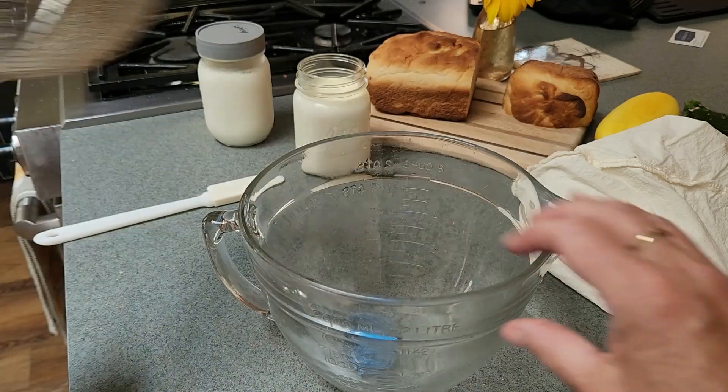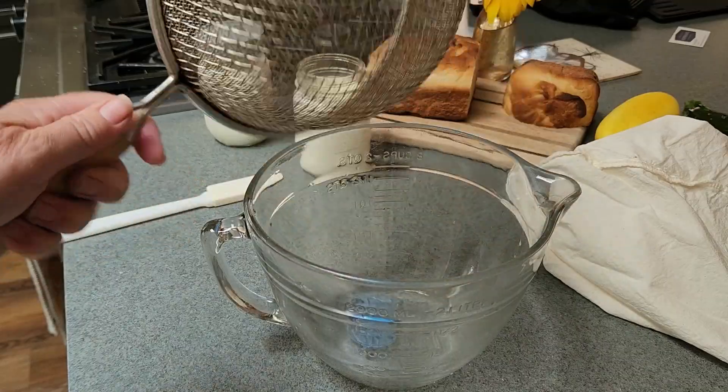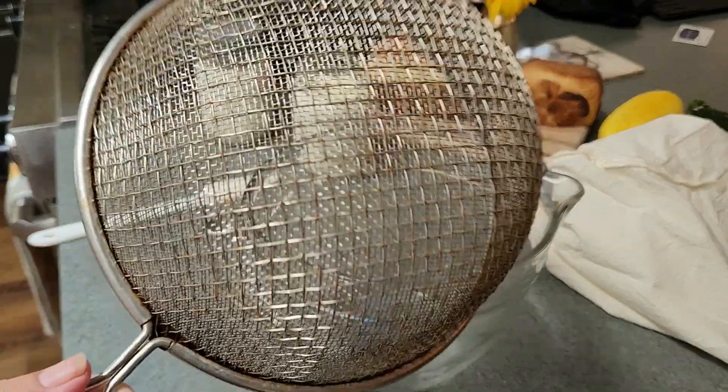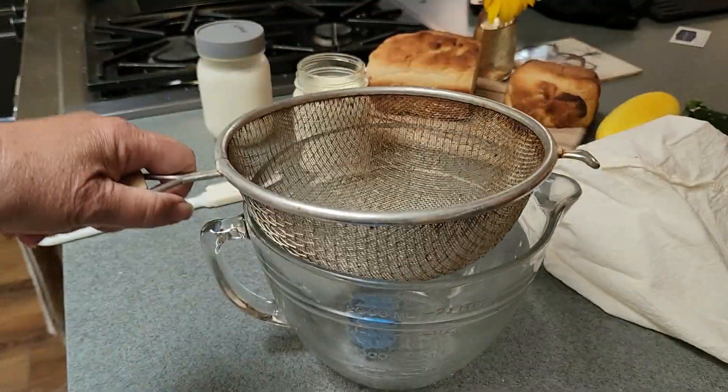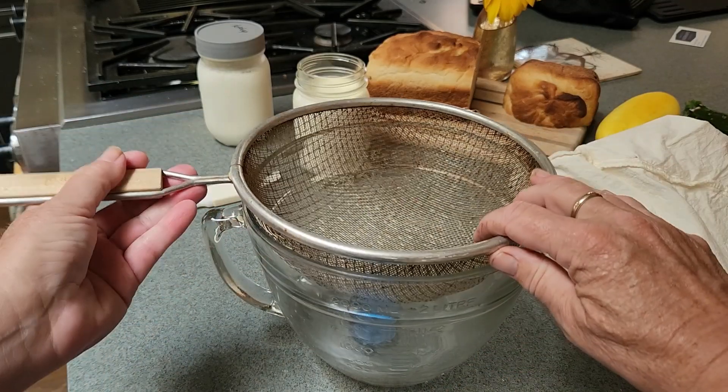What you need is a container that's kind of tall, because you don't want the strainer to be sitting in any of the whey. You want it tall enough so the strainer is above it.